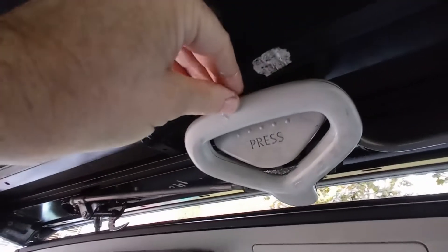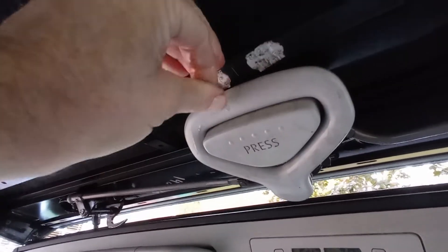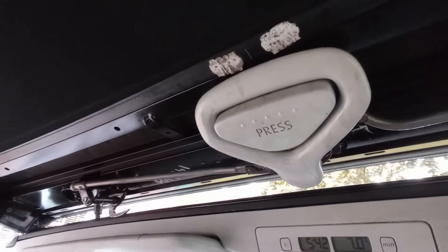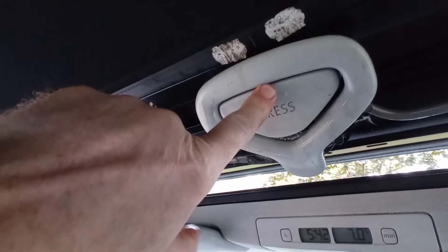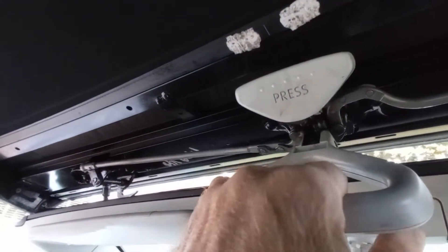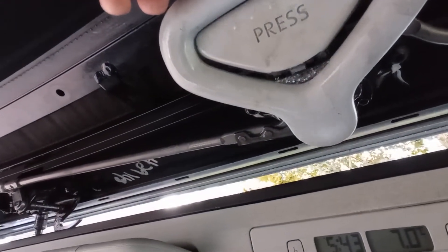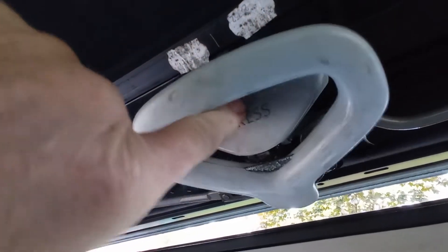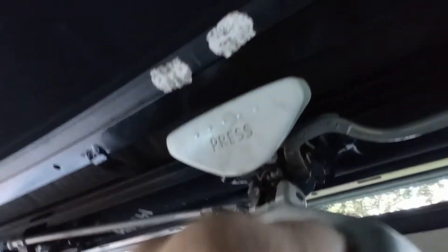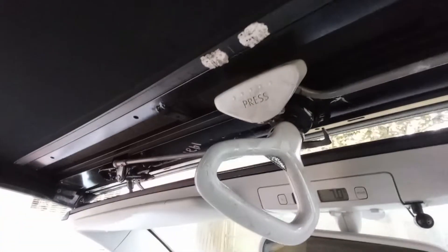Now I've lubricated it all up — when I press that handle up, that pops down and it stays secure again. If I want to release it, press — so up that little cam pushes against the little tab, that locks it in to release, then it drops down and you can turn it, then your roof's okay to open.